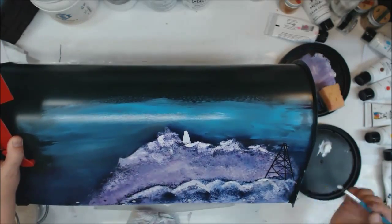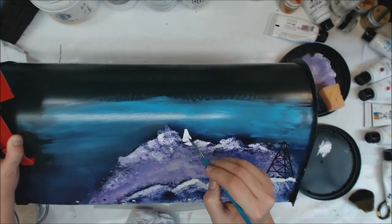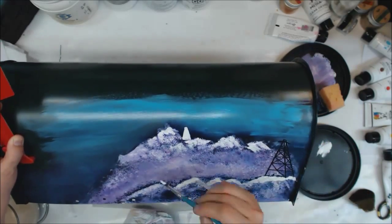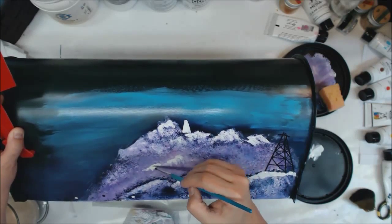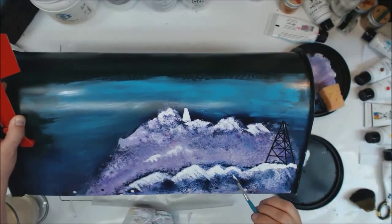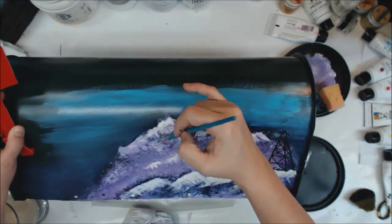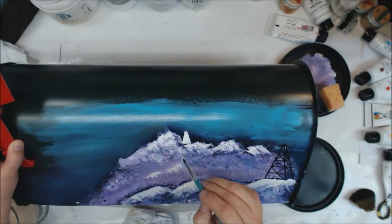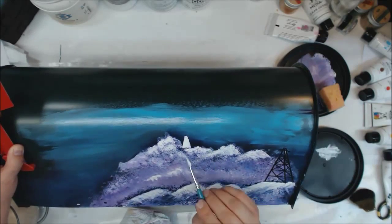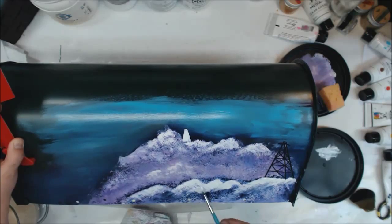The only time I don't use Dina Wakley's heavy body acrylic paint is when I'm using the black gesso to put the numbers on. For that mountainous background, I used a sponge with three different colors plus white: sky, magenta, and blackberry purple. Sky and blackberry purple are great colors. Magenta is beautiful, however it is incredibly highly pigmented and you can't really cover it up very easily — so you see me doing a lot of white because that magenta just keeps coming back.